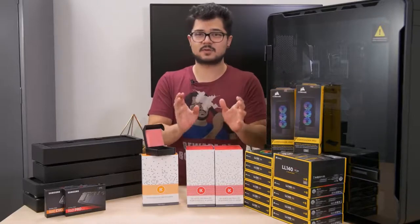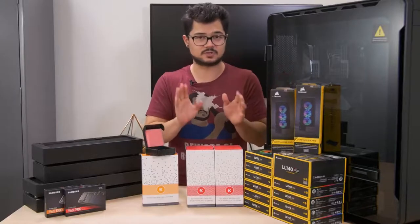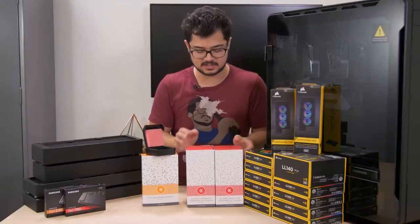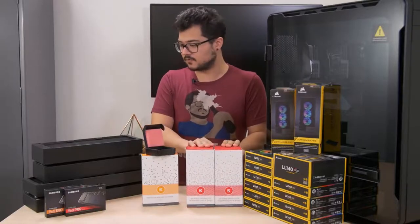We're still waiting on the other GTX 1080 Ti from ASUS. We ran into some ridiculous shipping mishaps recently, so it's actually on its way — it will be here shortly. I'm very excited to be doing a dual loop system for the first time.